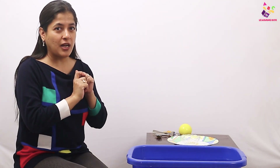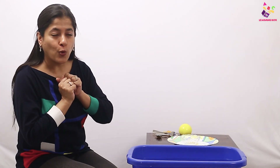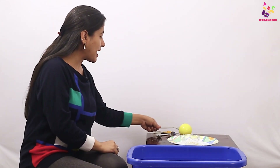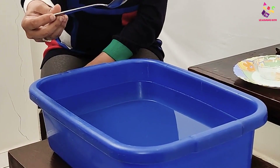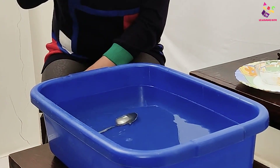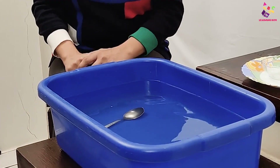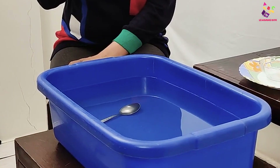I have some things here and we are going to put them in the water and watch if they sink or float. First I'm going to pick up a steel spoon. Let's see what's going to happen — is it going to sink or is it going to float? Oh my god, the spoon sank!